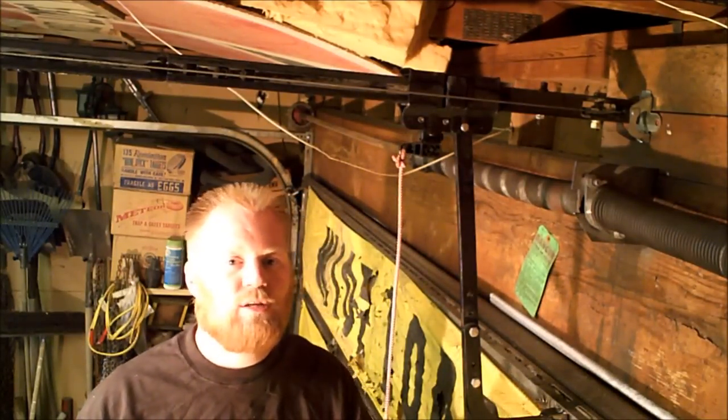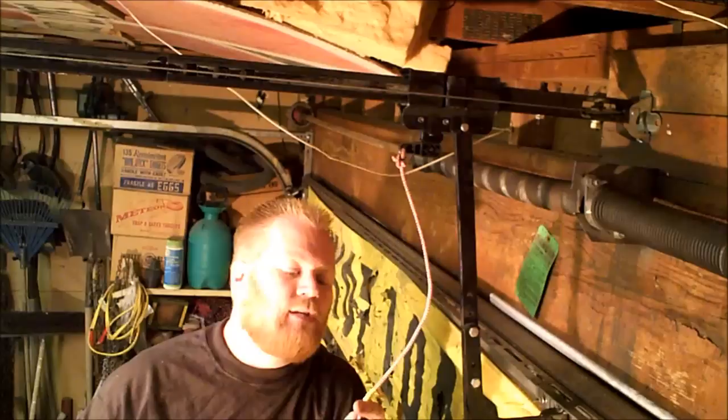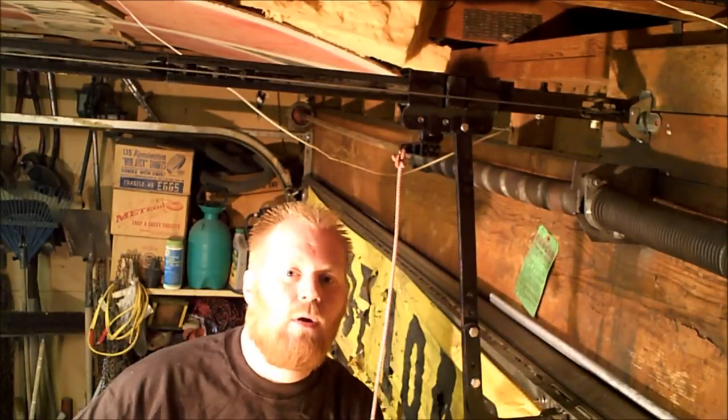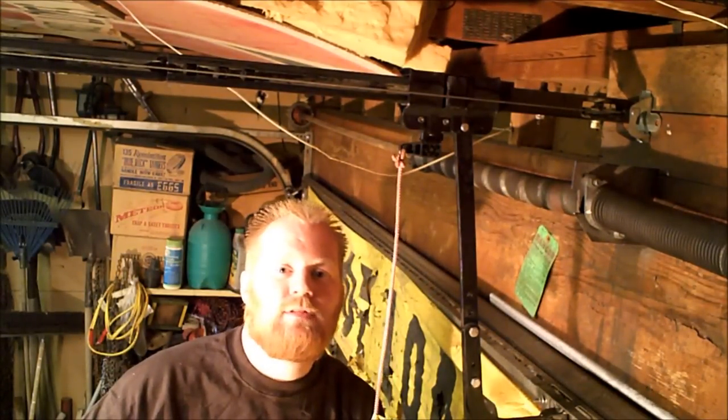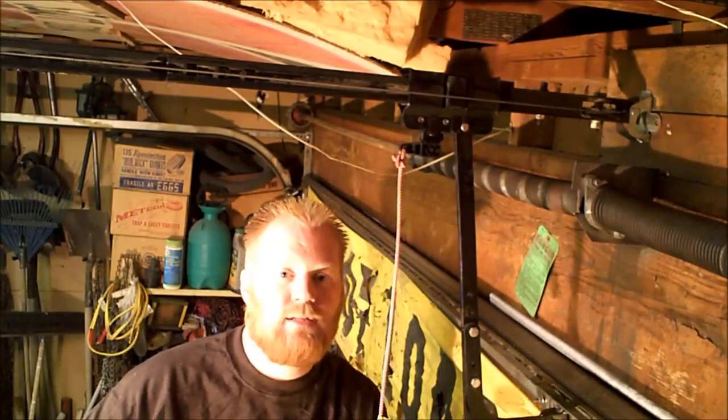Hey guys, 65Ford here. I watched something alarming the other day — I watched how easy it is to actually break into a garage. I've got a lot of tools, a lot of stuff I don't want stolen. I hate thieves, so I do everything I can to protect against them.